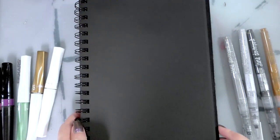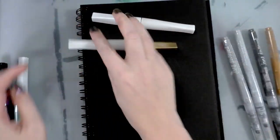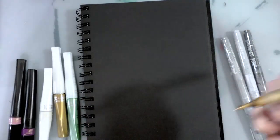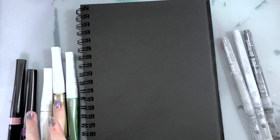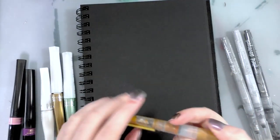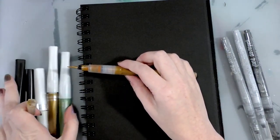I promised I would show off the other shimmer shimmer shaker markers and water brushes on the market. We've got the Wink of Stella, Wink of Luna, still a Wink of Luna, and the Spectrum Noir Sparkle pens. They all utilize a nylon bristle tip. The body on the Japanese version is very similar — it uses a Kuretake water brush body — and I unfortunately don't have one handy but I got it in one of my Art Snacks boxes, so maybe I can link that video.